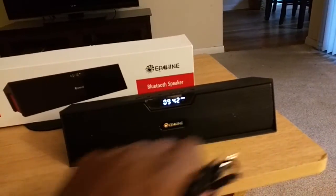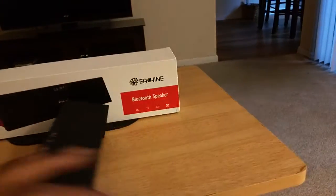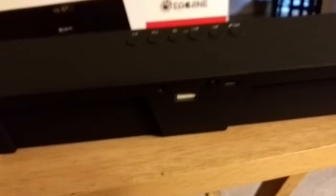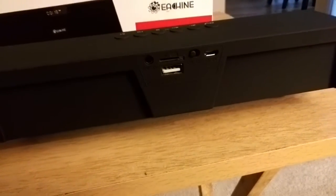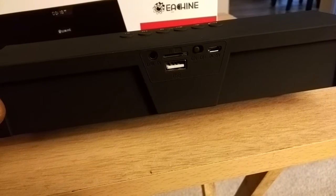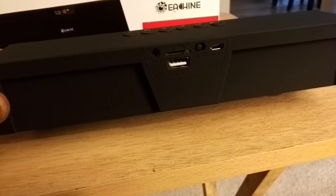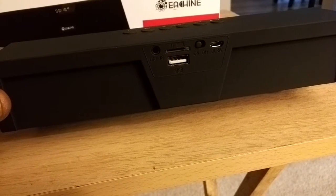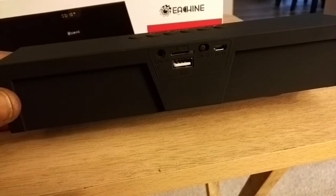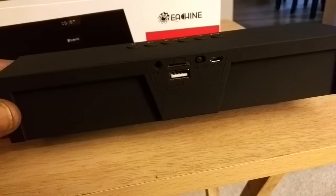It's nice that you can charge your tablet and phone with this speaker — that's on the back where you'll find a USB output. There's also an on/off switch, auxiliary input, a memory card slot so you can slide in a TF card and play music directly from it, and a charging port for the speaker itself.